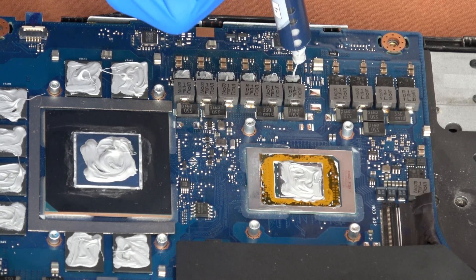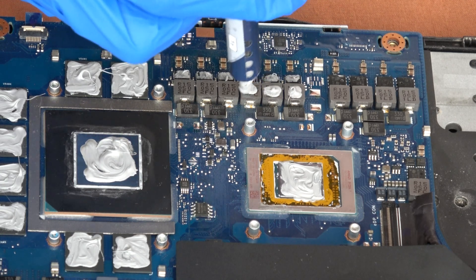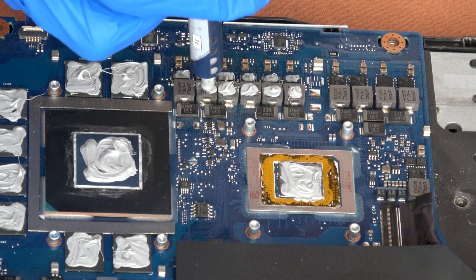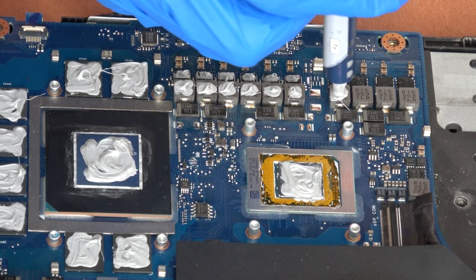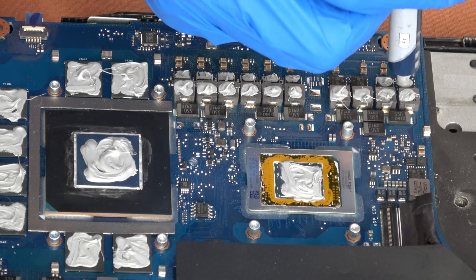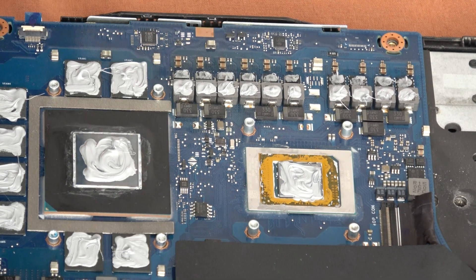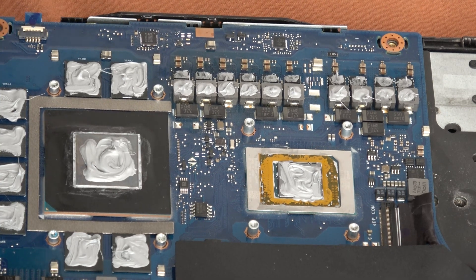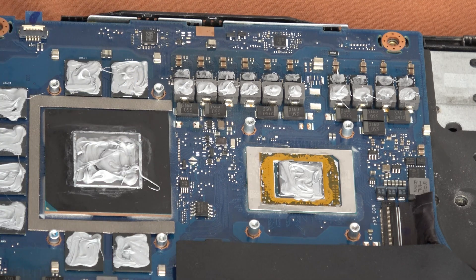One more thing about the function of the paste: it's not to cool down but just to increase the conductivity between the cooler and the elements. Here we're using a glove to more evenly distribute the paste, because otherwise the fat and sweat from our fingers might compromise the conductivity between the materials.